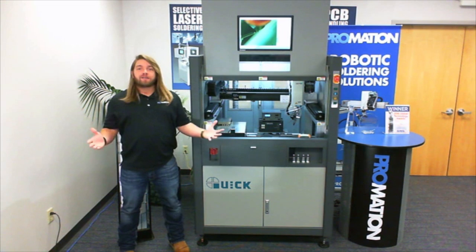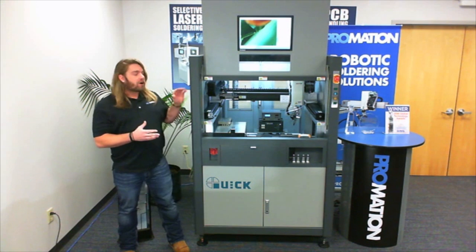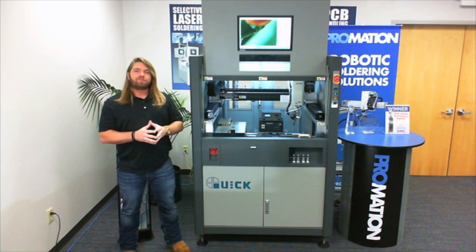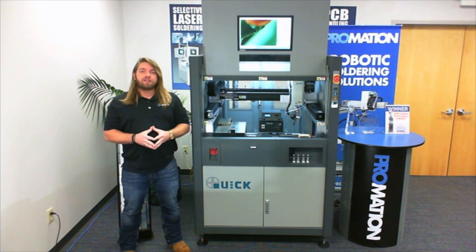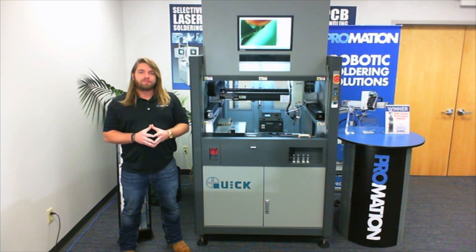Hi everyone, Mike Goldberg here with Promation USA. Thank you for joining us on today's video demonstration. I'm delighted to introduce you to our all-new Quick IS 4000 series inline soldering platform. As a proud recipient of the 2016 Global Technology Award, the system was originally designed for high-volume electronics manufacturers with ultimate end-user flexibility in mind. Offering the ultimate return on investment, most users can see a full ROI in a year or less.